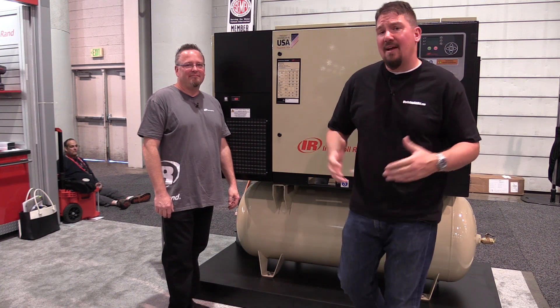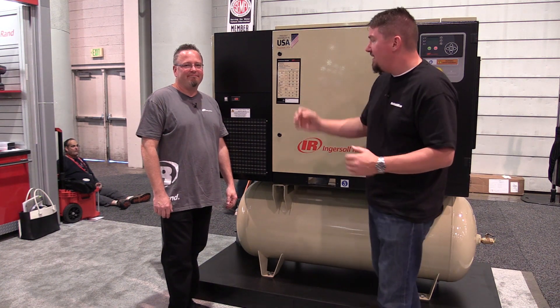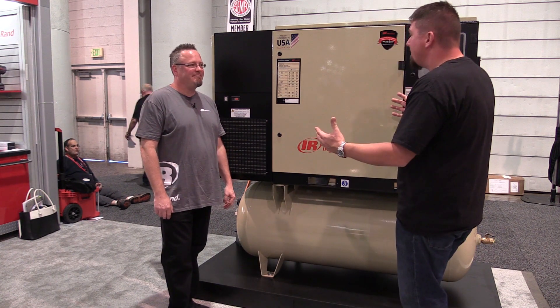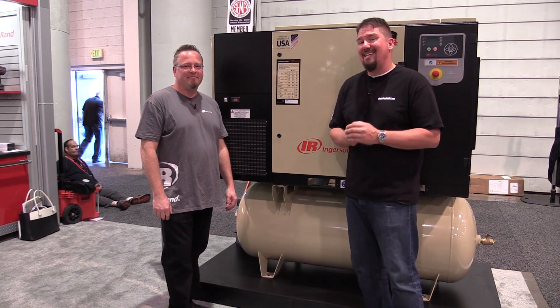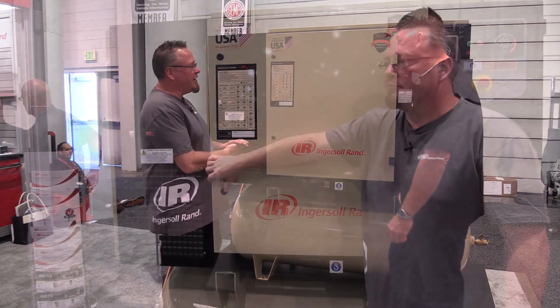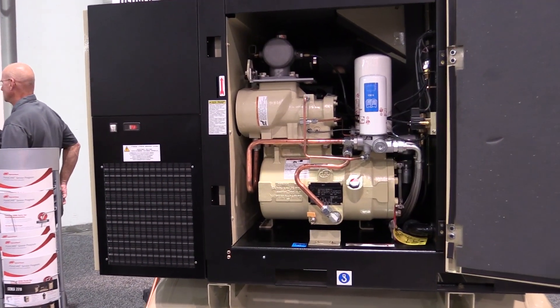Hey everyone, Brian from workshopaddict.com. We are in the Ingersoll Rand booth here at SEMA 2018. We are with Jarrett who's going to talk about this awesome compressor and what it has inside of it that helps you set it up easily. What we have here is the UP6S rotary screw compressor with a total air system package.